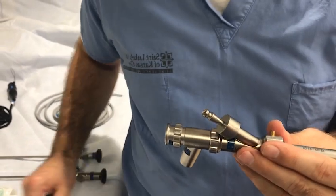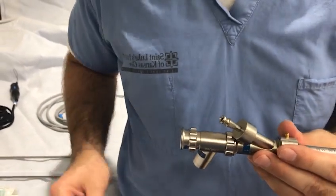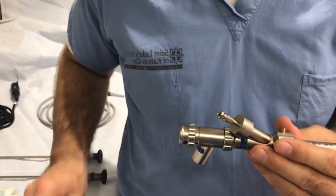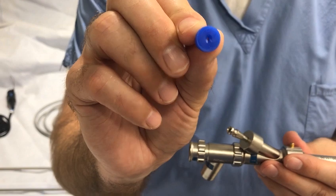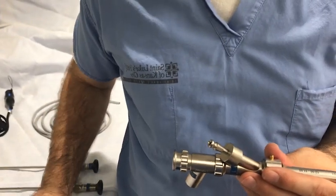A silicone blue cap is then attached to the accessory port. This cap can have a hole to allow passage of a suction catheter or forceps, or may not have a hole to help facilitate a closed ventilating system.